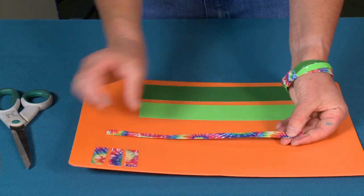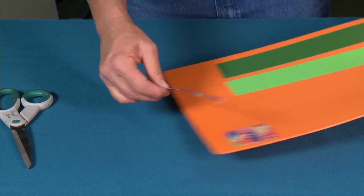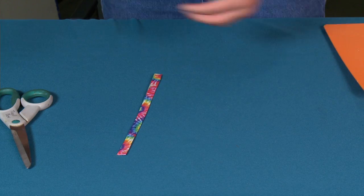There we go — and that's how you make your bangle strap. I've already made these two bangle straps ahead of time here just to save us some time.